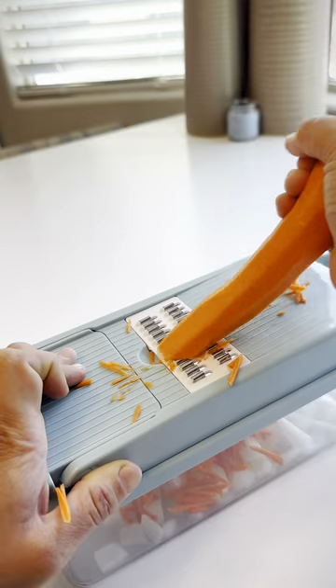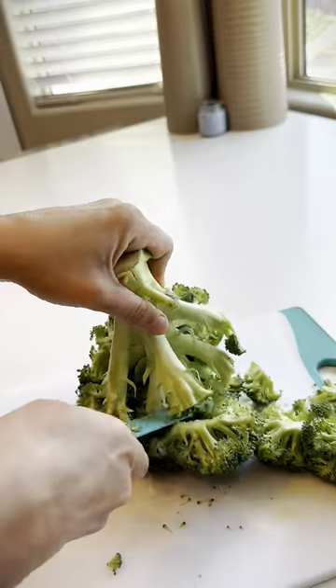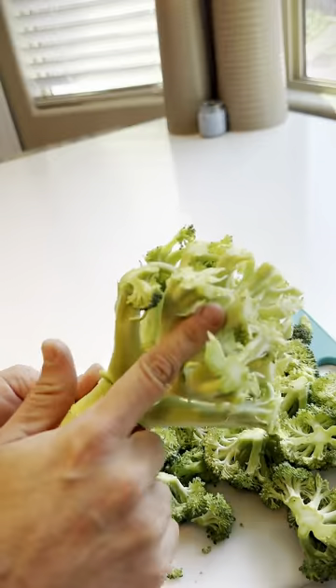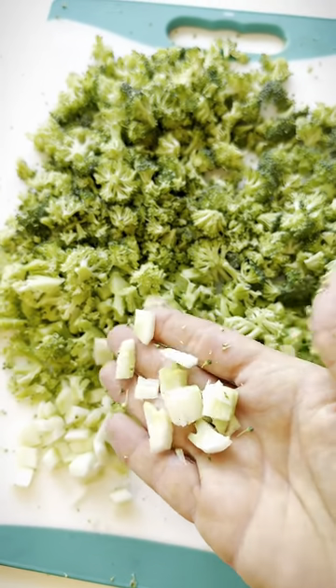Chop this up, switch out your attachments — I'm shaving down one large carrot. You only want about a cup. Trim your broccoli, but don't throw away the stem — that's my favorite part. Now that I have my small pieces, my medium pieces, and my cube stem...